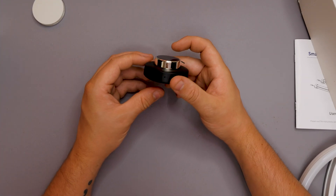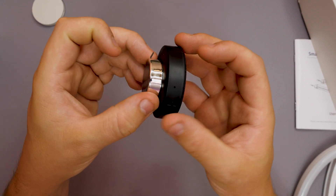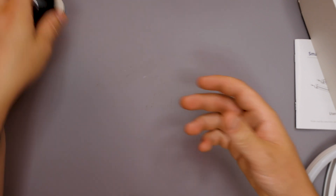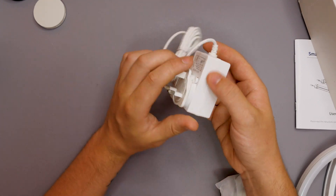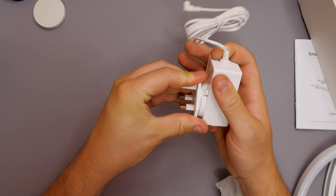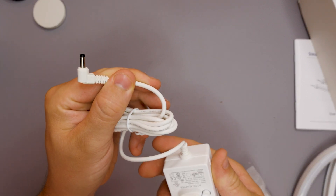We also get our control box, which is powered by USB Type-C. It has a plus or minus button for brightness and a turn knob that also clicks to change the RGB settings. We get a UK-style plug with a click-off adapter, so if you're in a different country you can swap in a different adapter. It's a 5-volt AC/DC adapter.